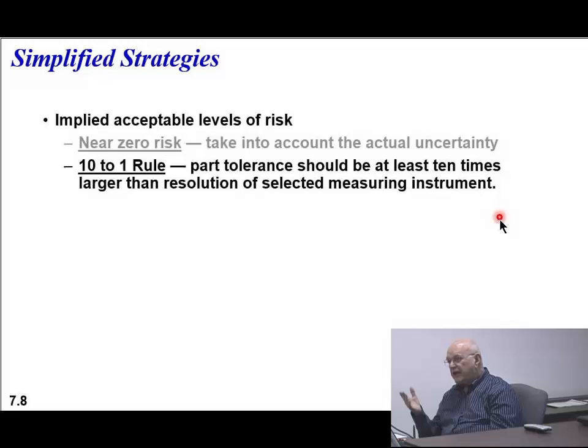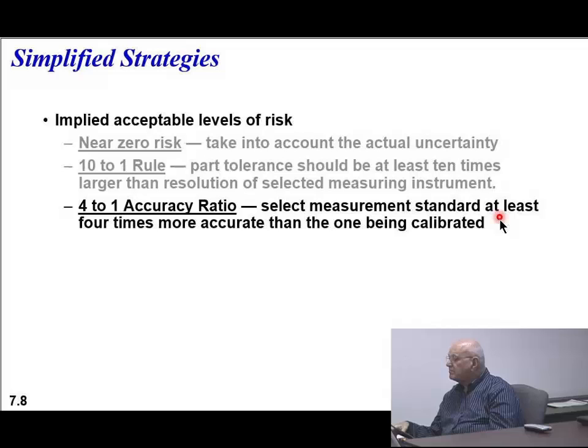In your case there, they might have overdone it at 2 to 1. When we look at a risk chart, you'll see what I mean. A 4 to 1 accuracy ratio tends to be the standard they use today. By the way, the 4 to 1 is what they call a rule of thumb. And when you look at the actual error analysis or the uncertainty, that's more precise than a rule of thumb.